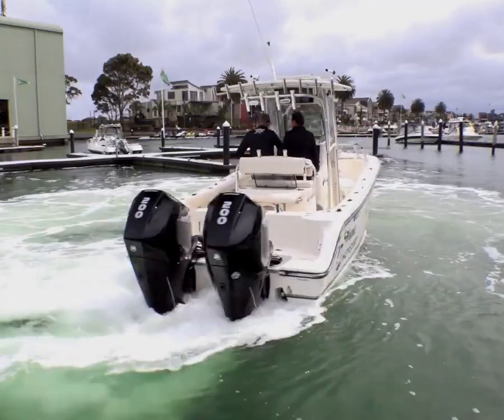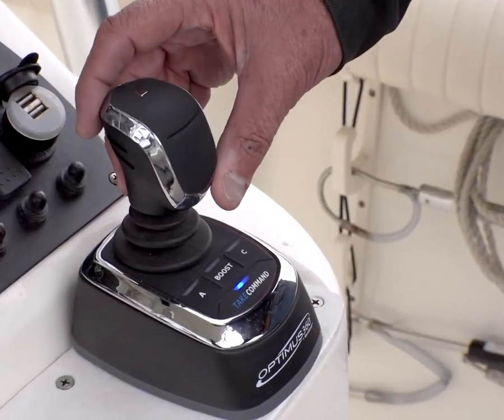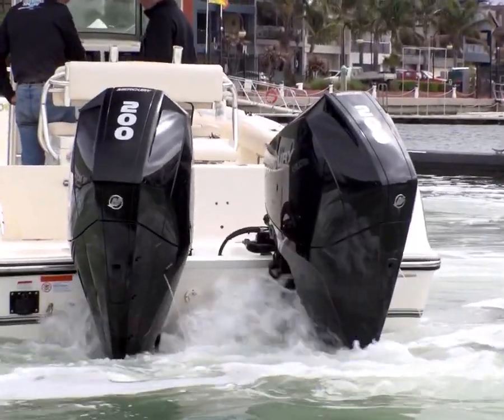Most importantly, remember that to halt any movement, you simply let the joystick go to return to the central position, which provides neutral idle for the engines.